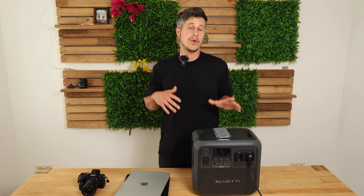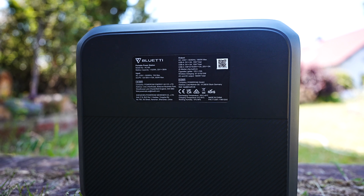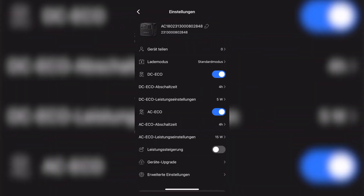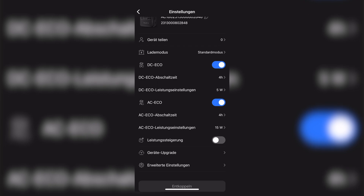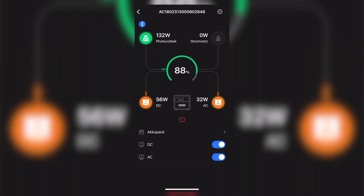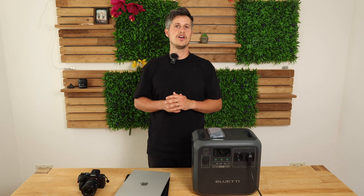The companion app is free for Android and iOS. You scan the QR code on the back of the generator to connect, then you can separately control DC or AC outputs — switching them on or off. You can also turn off the AC180 via the app, though you cannot turn it back on remotely. You can switch between 50 and 60 Hz depending on your region, view a live graphic of power input and output, and set a sleep mode timer.